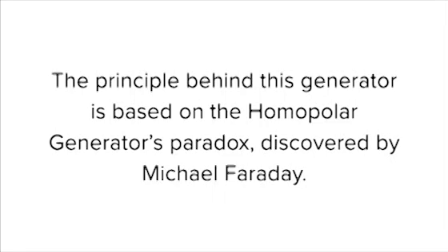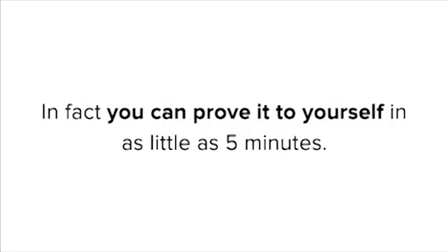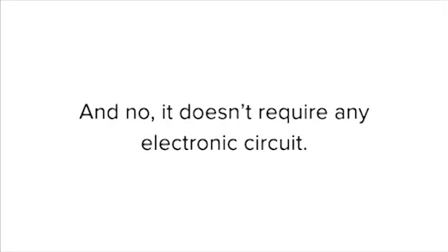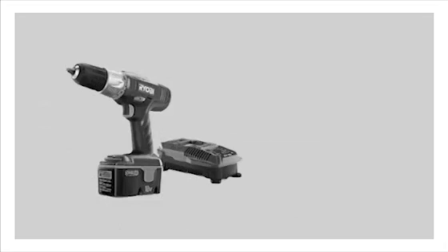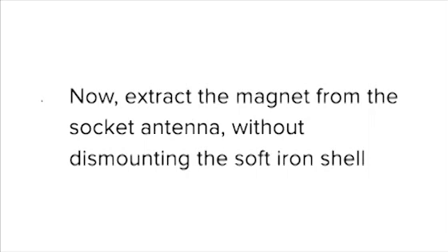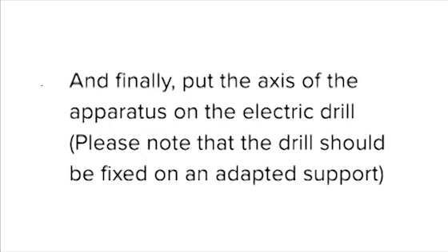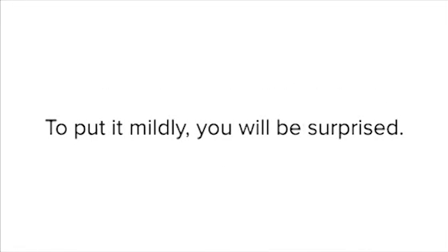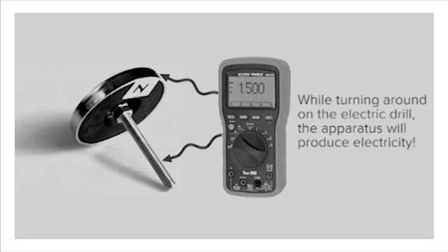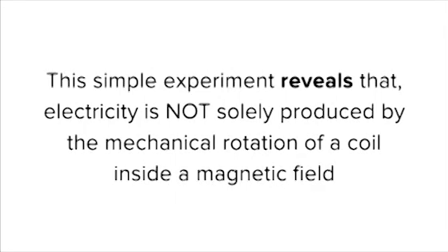The principle behind this generator is based on the homopolar generator's paradox discovered by Michael Faraday. You can prove it to yourself in as little as five minutes, and it doesn't require any electronic circuit. All you need is a magnetic socket for CB radio antennas — normally a ferrite magnet — one 8x80mm bolt and nut, an electric drill, and an electronic multimeter. That's all. Extract the magnet from the socket antenna without dismounting the soft iron shell. Screw the 8mm bolt with nuts on the magnet axis. Put the axis of the apparatus on the electric drill — the drill should be fixed on an adapted support. All you have to do now is run the electric drill and measure the current. To put it mildly, you will be surprised. Without coil or wire, you'll have electricity flowing from the socket to the bolt.